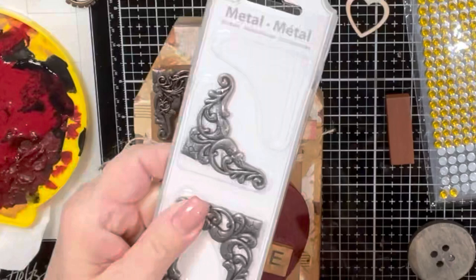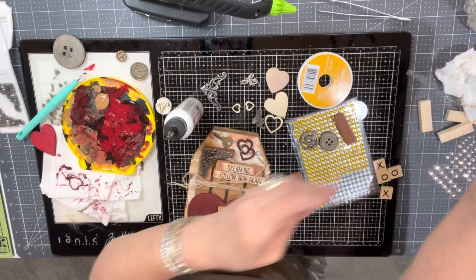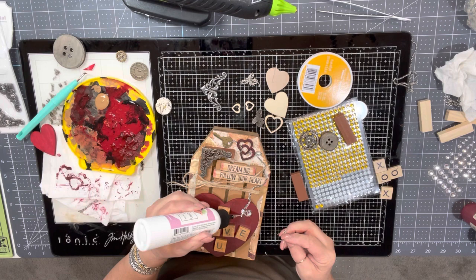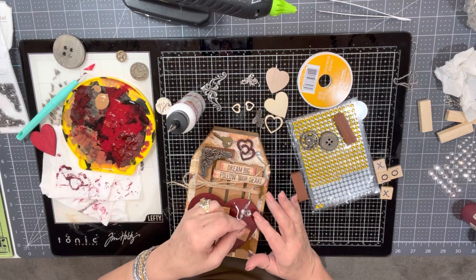I'm just realizing I'm missing some footage so I'll fill you in. The two little wood hearts I painted in the same red color but added a little bit of black to make them a little darker. I have a ton of old keys so I attached those as well. Now I'm gluing down a piece of chain that stretches from the key at the top through the hearts and up on top of the wood heart — it has a really cool look. As soon as this is dry I'll show you the finished project.